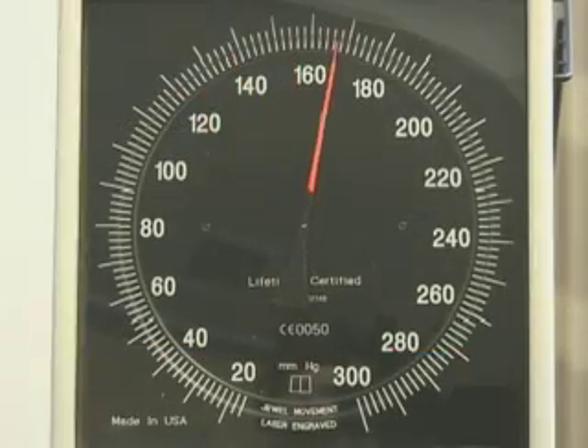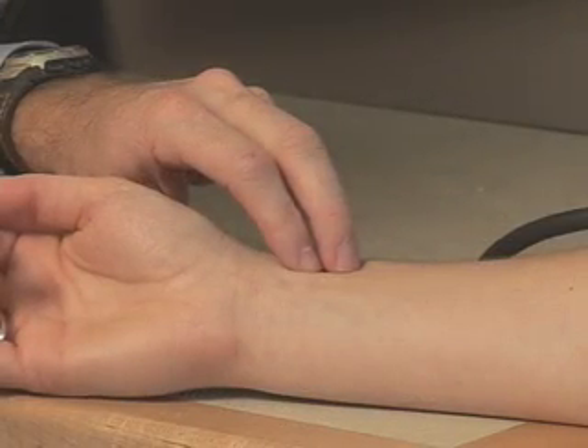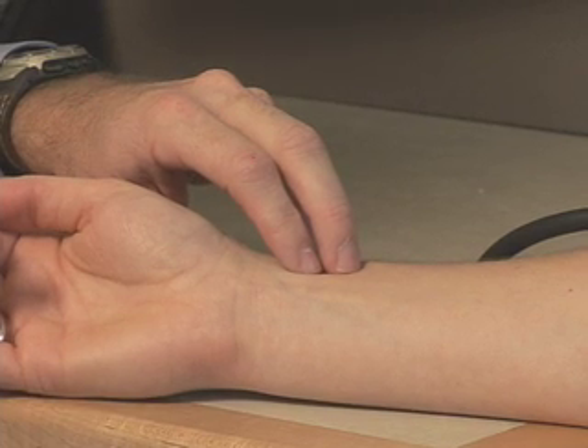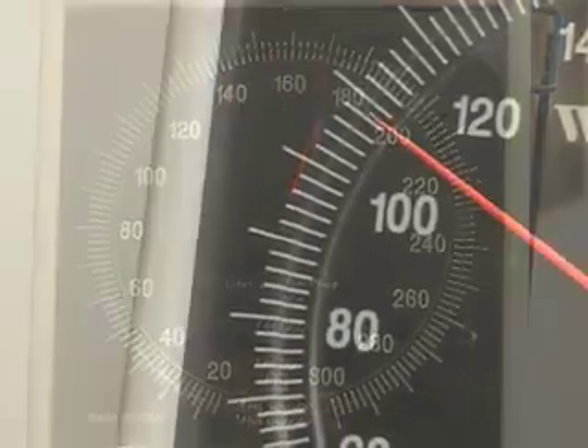Inflating the cuff to some arbitrary level runs the risk of excessive overinflation. To avoid this, determine the measurement of the pulse obliteration pressure. Rapidly inflate the cuff to 80 millimeters of mercury while palpating the radial artery pulse. Continue to inflate in 10 mmHg increments, taking note of the reading at which the pulse disappears.